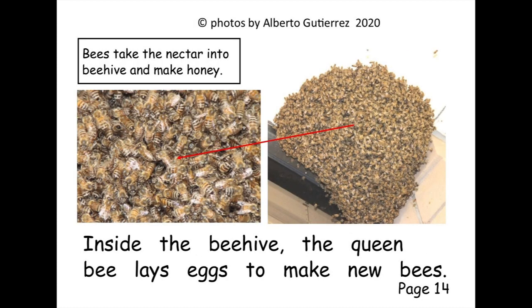Inside the beehive, the queen bee lays eggs to make new bees.